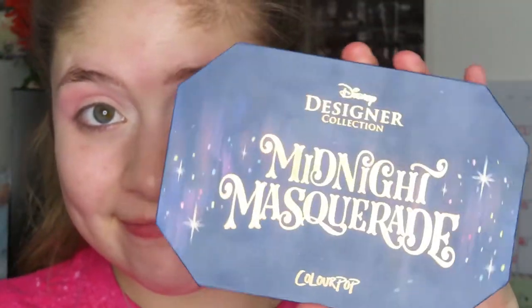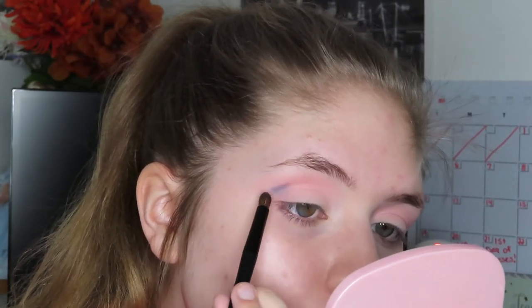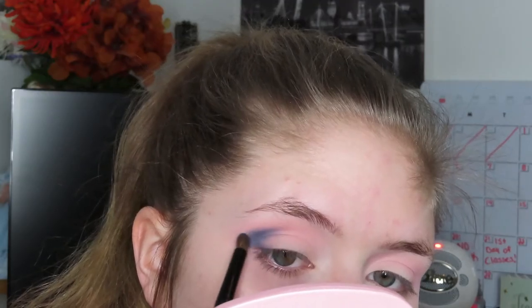Now I'm going to be taking my Disney Designer Collection Midnight Masquerade palette by Colourpop and I'm going to take the shade Merriweather on a precision brush and I'm going to focus that shade on the outer crease.